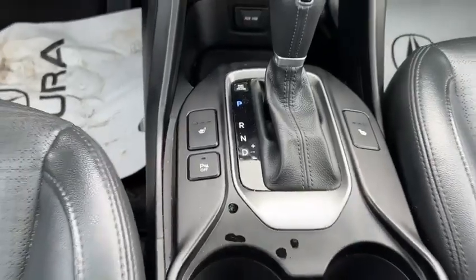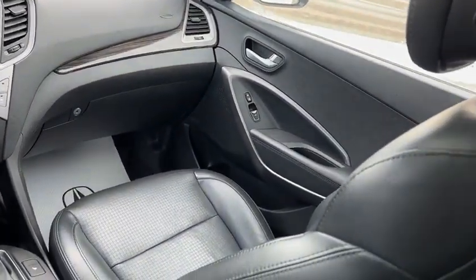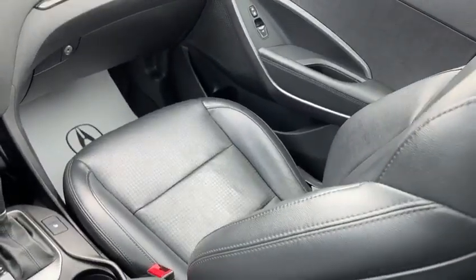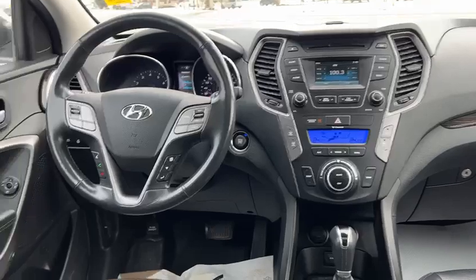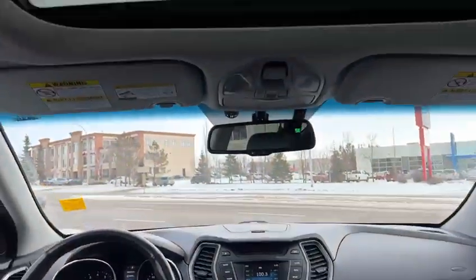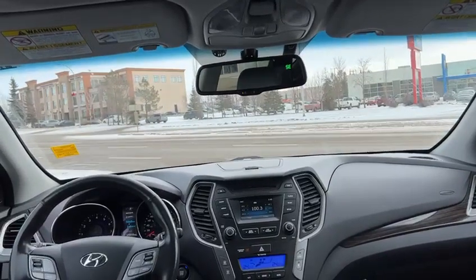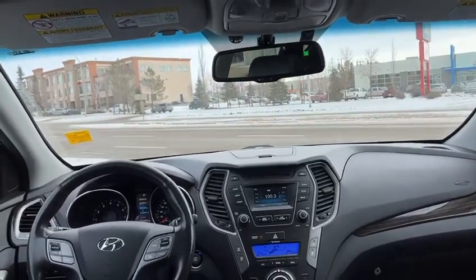You're going to have parking sensors as well. This vehicle is probably one of the most well-maintained vehicles I've seen, especially for a 2013. You can see the leather's in pristine condition — the vehicle is just absolutely mint, honestly. And you have this beautiful panoramic sunroof. You can close the shade if you don't like it, but it does let in a little more natural sunlight and just makes it feel a little bit more open.